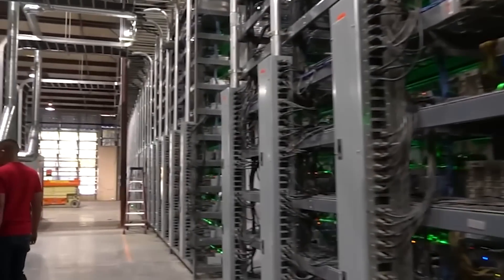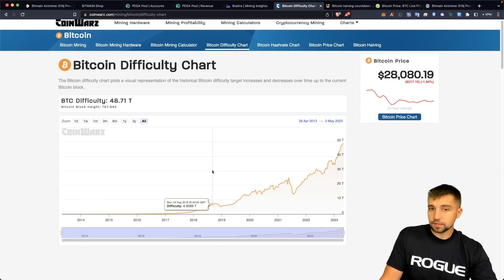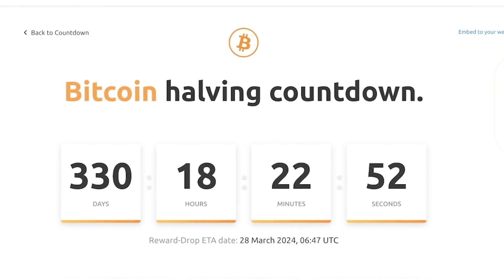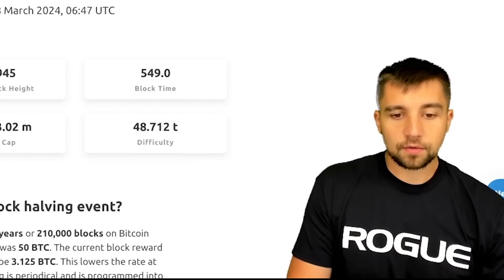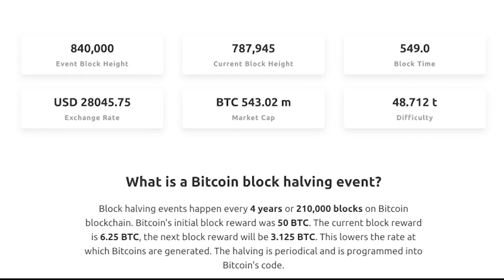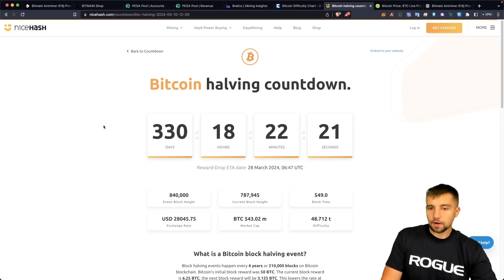Understand that Bitcoin mining has been industrialized and is more difficult than it's ever been. This is the difficulty chart over the last year — zoom out and realize that Bitcoin mining is literally more difficult than it has ever been. The elephant in the room is the fact that the Bitcoin halving is in approximately 330 days, which means the amount of Bitcoin mined per day will be cut in half again. This happens every four years — this time the Bitcoin mined per block is going from 6.25 to 3.125. Originally it was 50 BTC. So understand that our runway for immediate Bitcoin mining profitability is really about a year before it gets sliced in half.